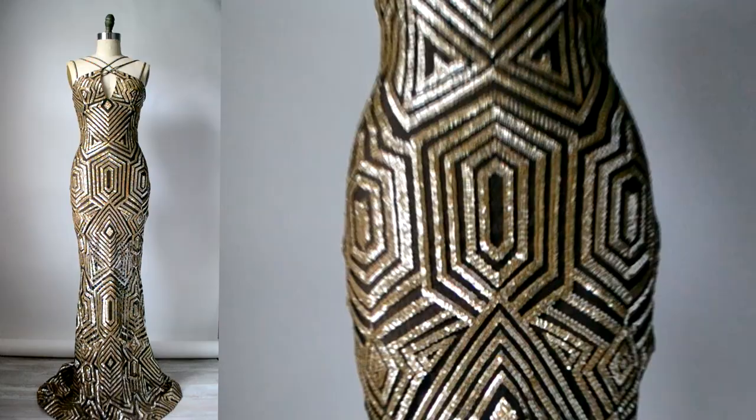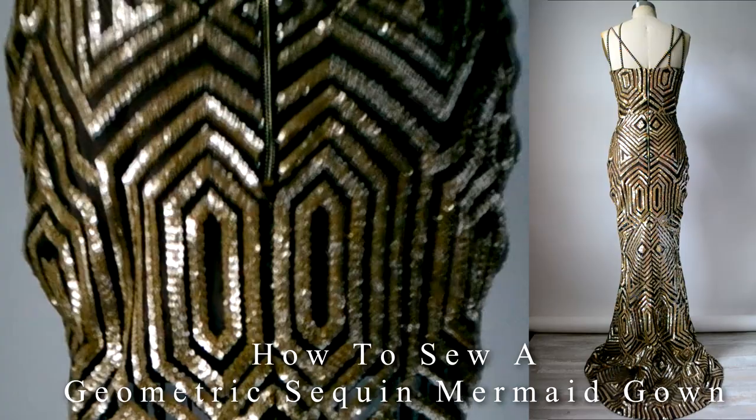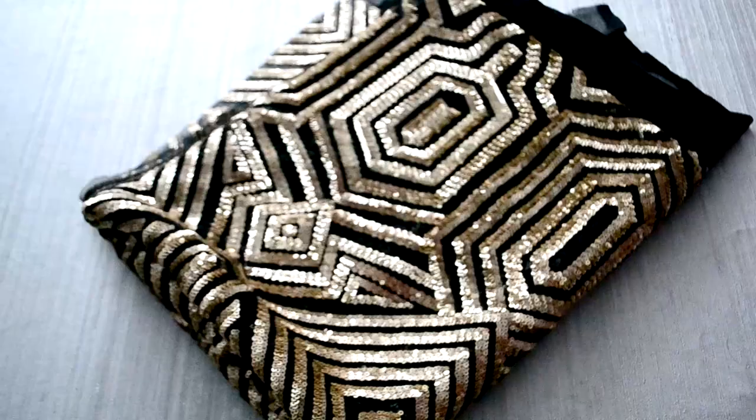Hey Fabulous DIYers, it's Diana Tabois here and in this video I'm going to show you how to sew this sequined geometric mermaid gown. So let's begin.